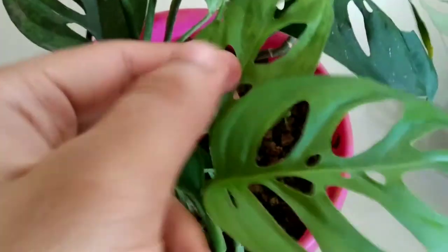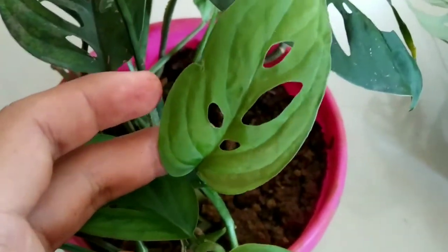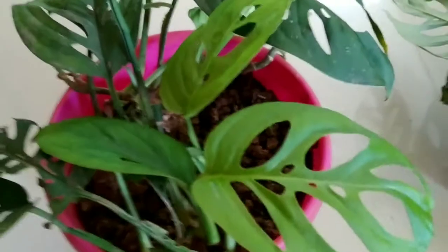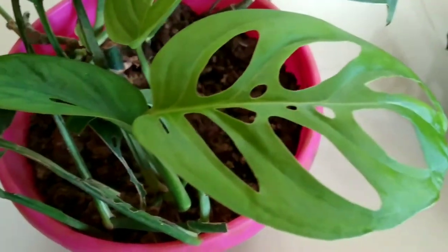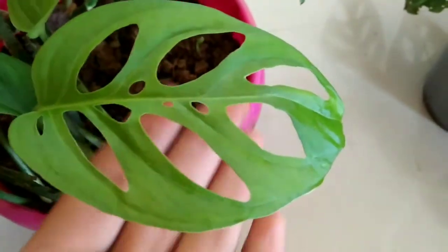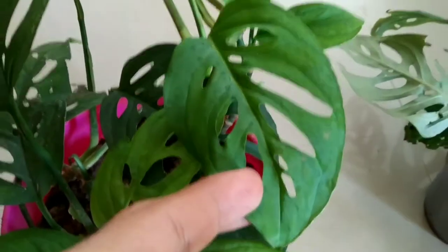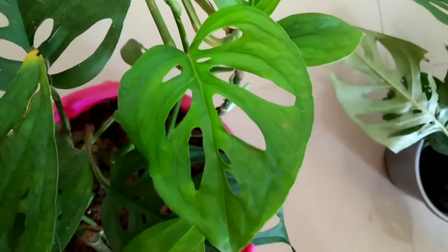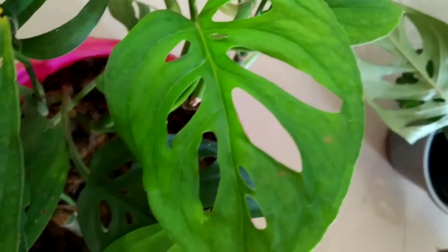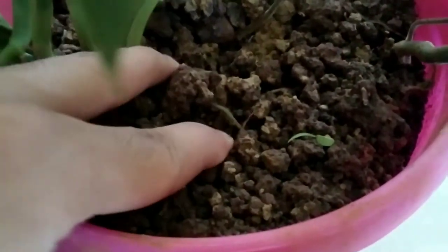Nowadays this plant has been trending — whether it be any variety of monstera such as Monstera deliciosa, Monstera adansonii, or Monstera obliqua. The fenestrations and the patterns on them make them very trendy and popular as a home decor plant. They are also considered to be air purifying according to NASA's records.